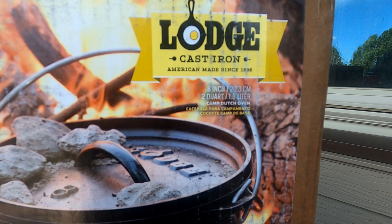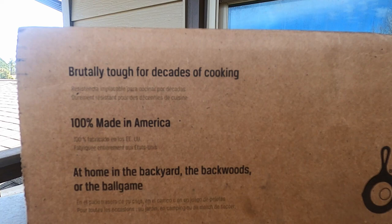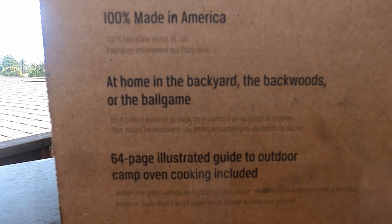Lodge 8-inch 2-quart Camp Dutch Oven. Brutally tough for decades of cooking, 100% American made — at home in the backyard, the backwoods, or the ball game. I really don't think they're going to let you take this into a ball game, but that's just me.